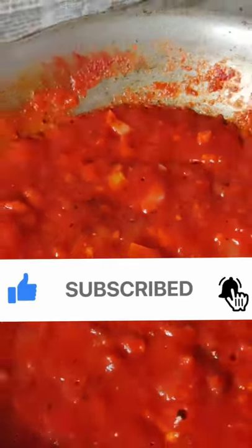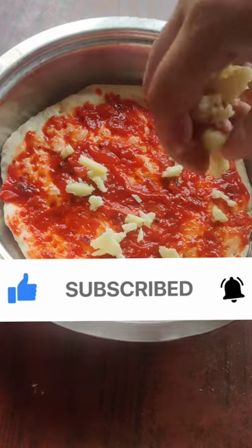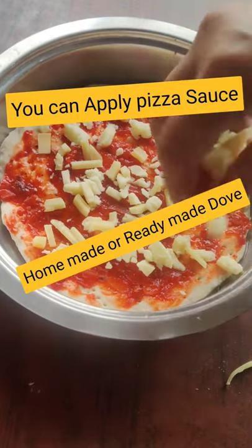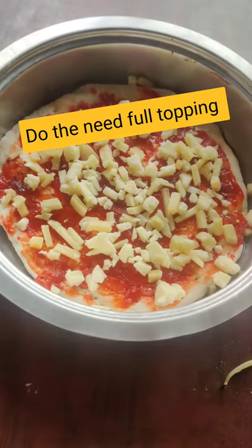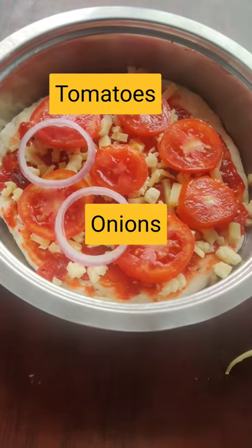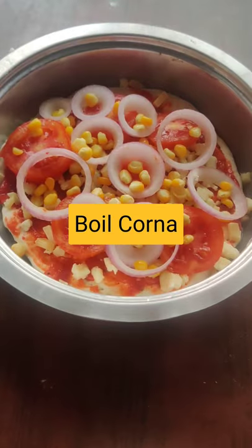We need to use the pizza sauce for the pan. Add toppings, cheese on top, garnish lightly. Add tomatoes and other toppings with cheese on top.